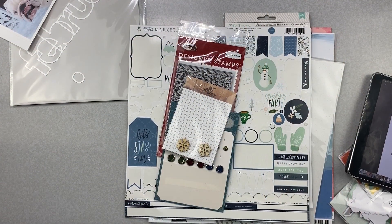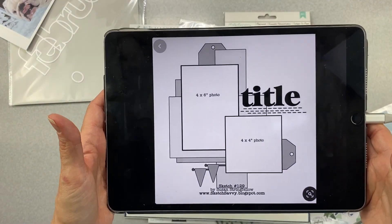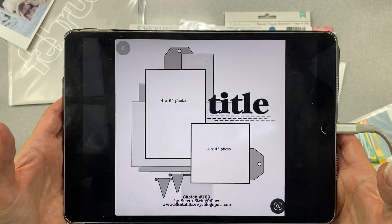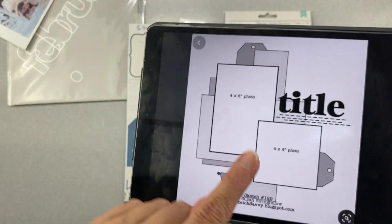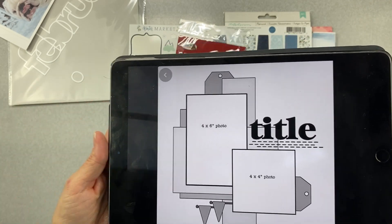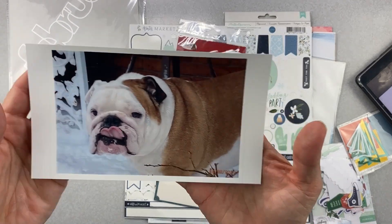Welcome back to Challenge Accepted! All this month I am working along with Christie's Beautiful Life 30 Days of Sketches for Challenge Accepted. This is the sketch for today - easy peasy lemon squeezy on this one. I only have one photo so it'll be a block, some tags, some little banner bits. Easy to come up with, but what's not easy is the subject.